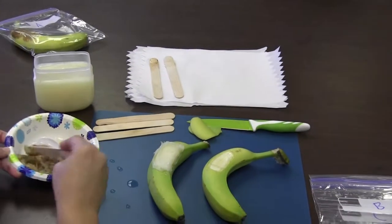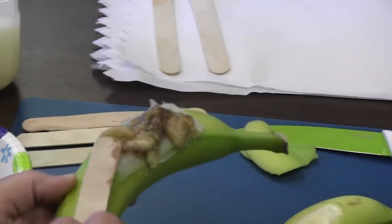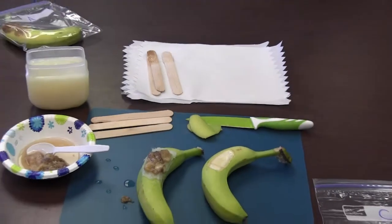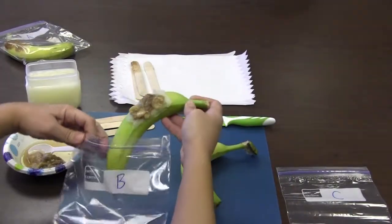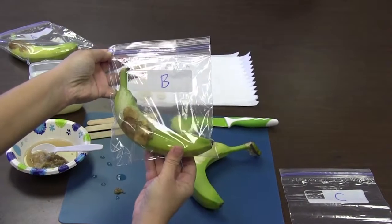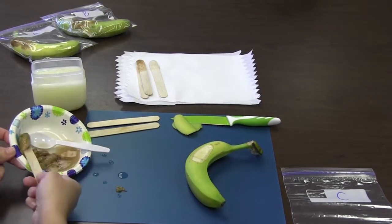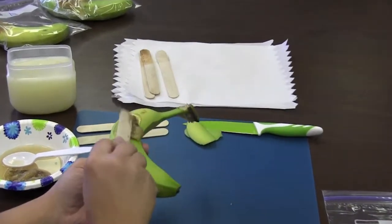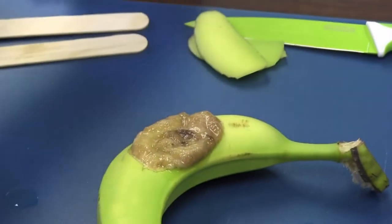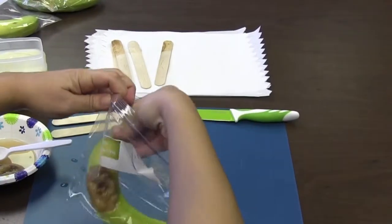Next, spread a small amount of rotten banana on top of the petroleum jelly for banana B. Then place banana C in bag C and seal tightly.